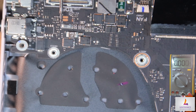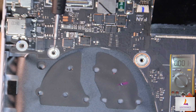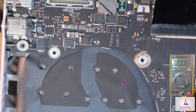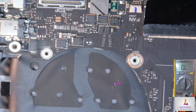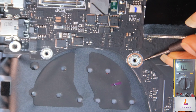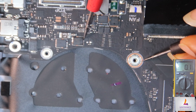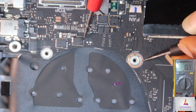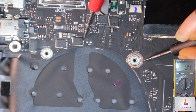We'll now test for a short circuit on the 20-volt line. With the meter in resistance mode and the charger removed, we test the 20-volt rail. As you can see, we have zero ohms — a complete short to ground on this 20-volt rail.